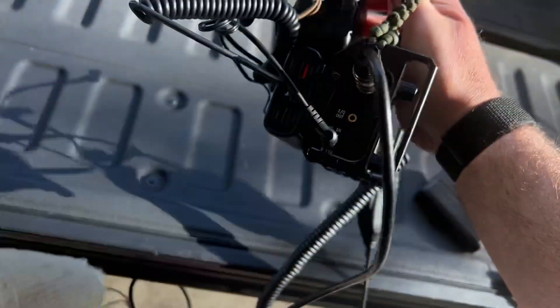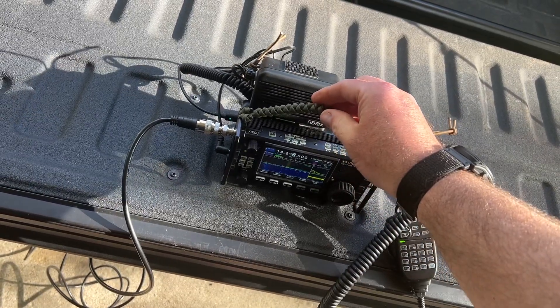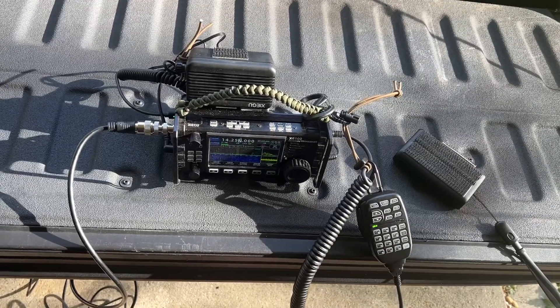The battery's a little bit raised, which, instead of the radio sitting flat, it tilts back just a little bit. It gives you a better view of the screen and everything.